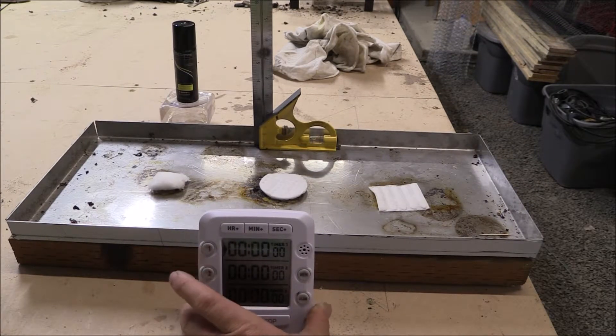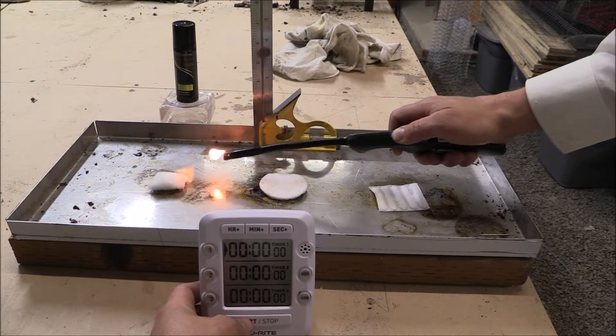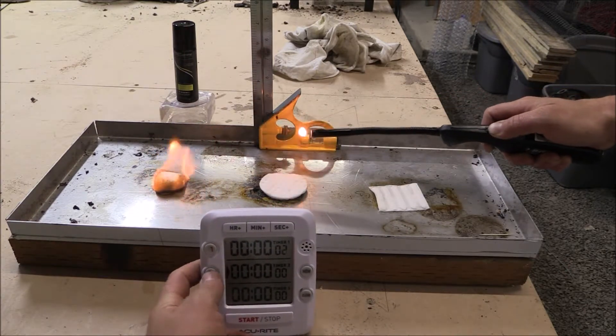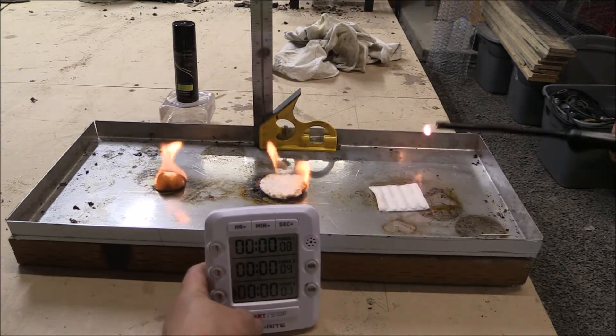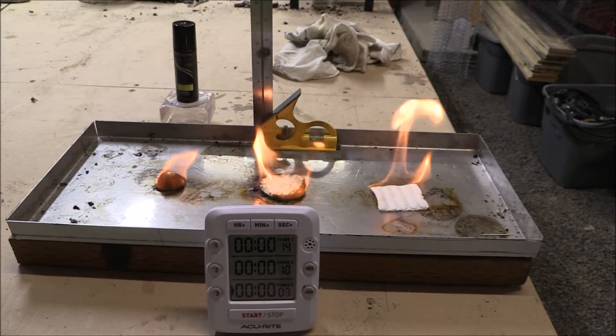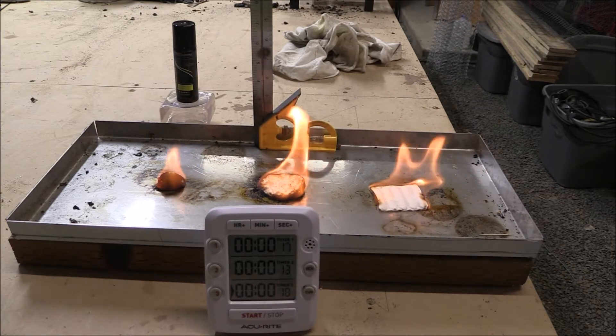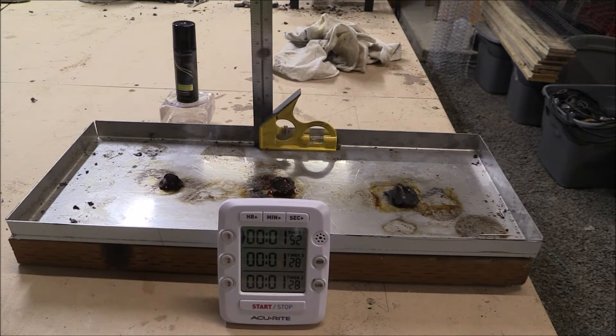Ladies, we are going to do a product that most of you know — hairspray. Let's light it up. For hairspray: the cotton ball was one minute and fifty-two seconds, the cotton pad was one minute and twenty-eight seconds, and the cotton square was one minute and twenty-eight seconds. There's your hairspray, ladies. On to the next one.